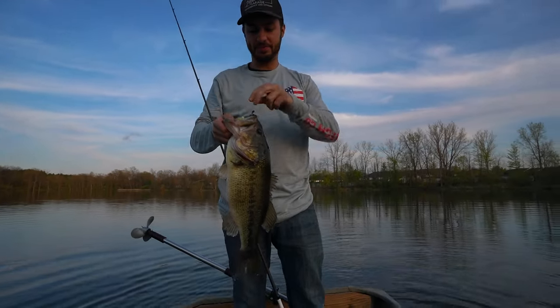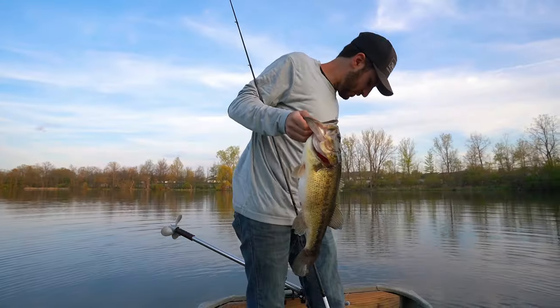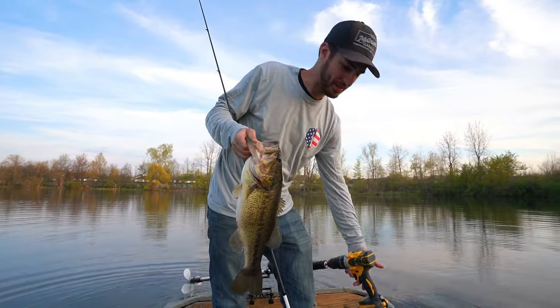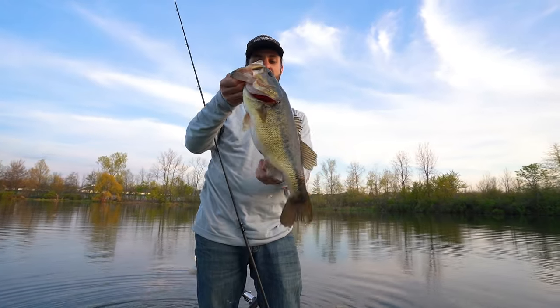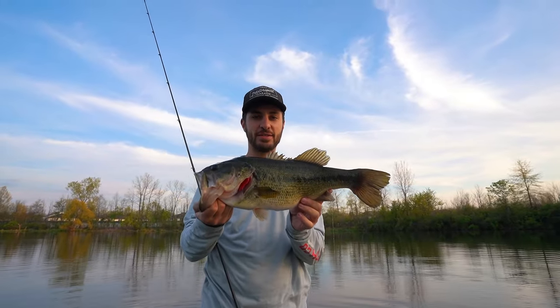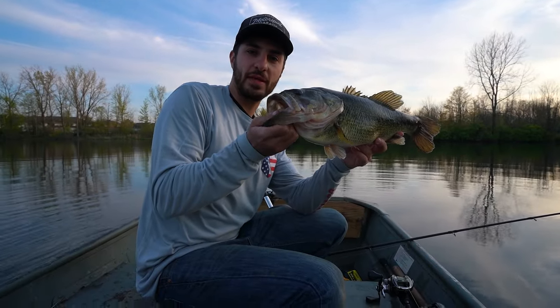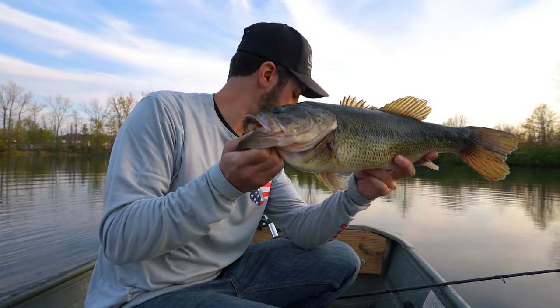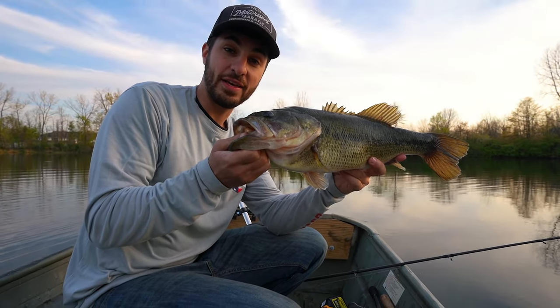Alrighty guys, it's been a heck of a day. We spent the whole day with the drill motor. We still got battery, the sun's going down, and we're going to end the day on a nice three pounder. This will probably be the last fish of the day — we're going to pack it up. Let's get back to the truck and talk about my overall thoughts on the drill motor.